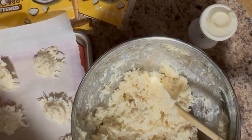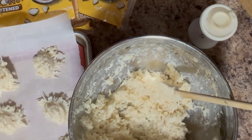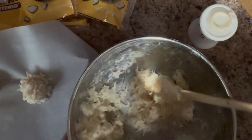Then you scoop it onto a parchment-covered cookie sheet. You don't have to worry too much about getting them too close together because they don't really rise or anything. Then you can put them in the oven for 15 minutes at 350 degrees.